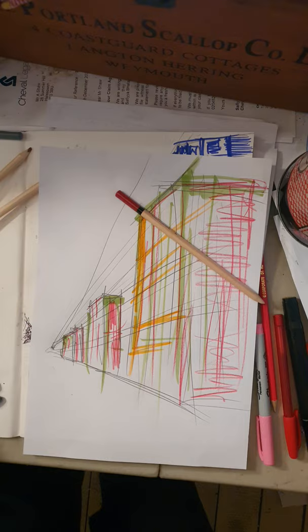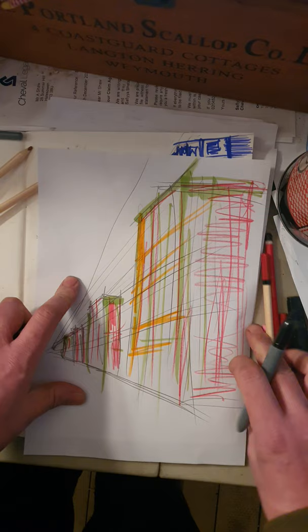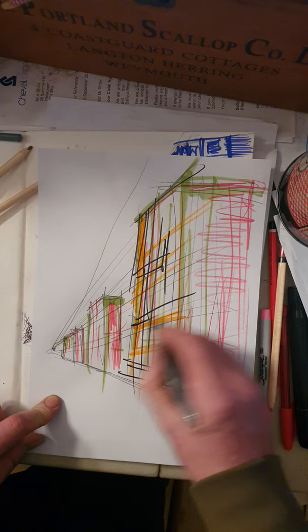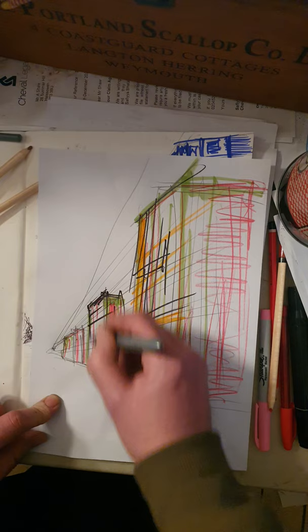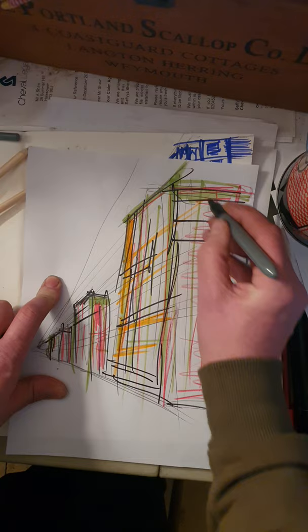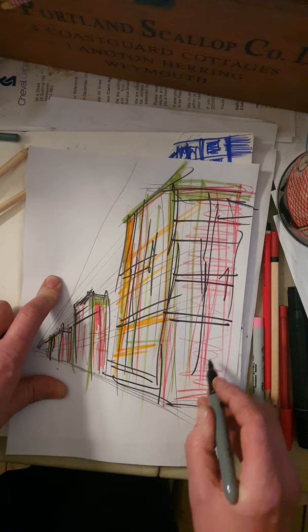At the end I'm going to use my sharpie, which you've all got in your packs. I'm not even thinking about windows — I'm just thinking about the structures. My marks, as you'll notice, are still following the lines of perspective, because whilst it's abstract it's still going to give us some structure. People can sort of recognize what's there, but maybe not.